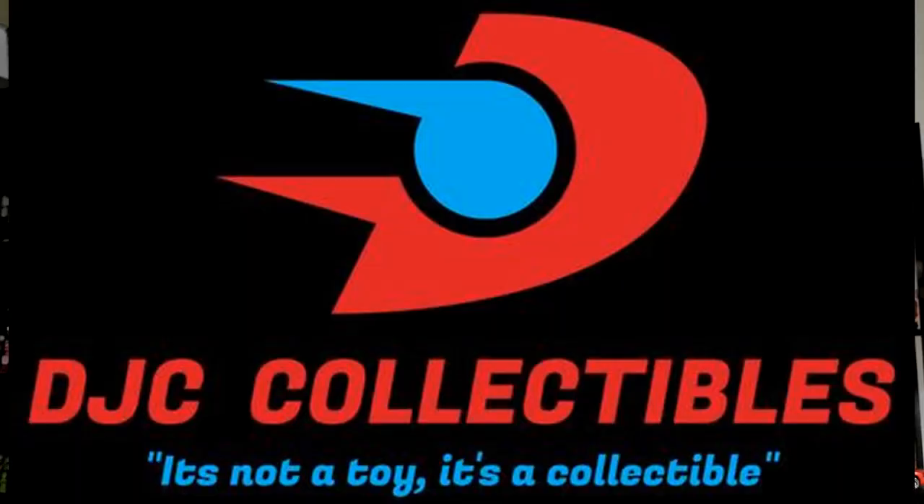Before I do the review I just want to remind everyone to check out my voice acting playlist — the main feature of my channel, something I'm very proud of — and also check out DJC Collectibles, my sponsor, a fantastic online store. At the end of this video you can get your 10% discount code for anything Transformers.